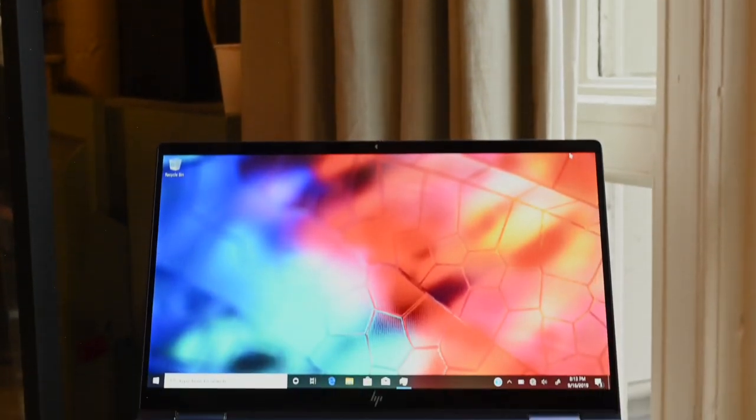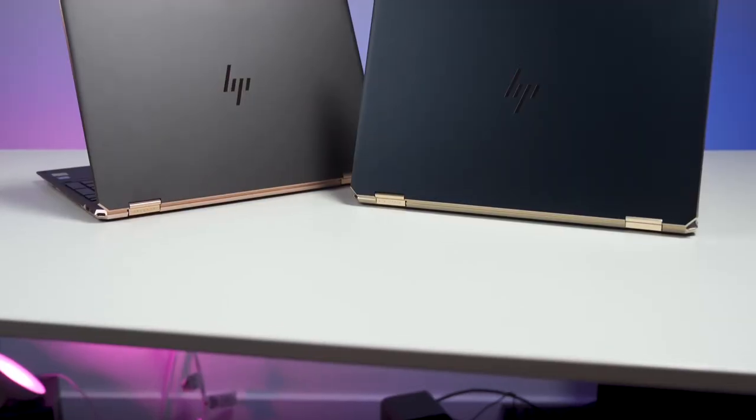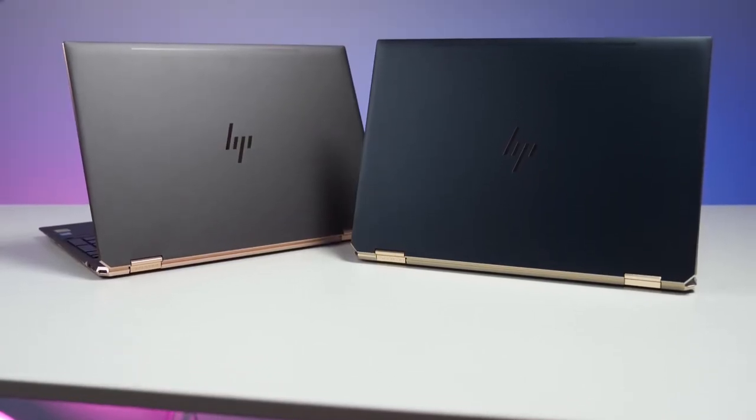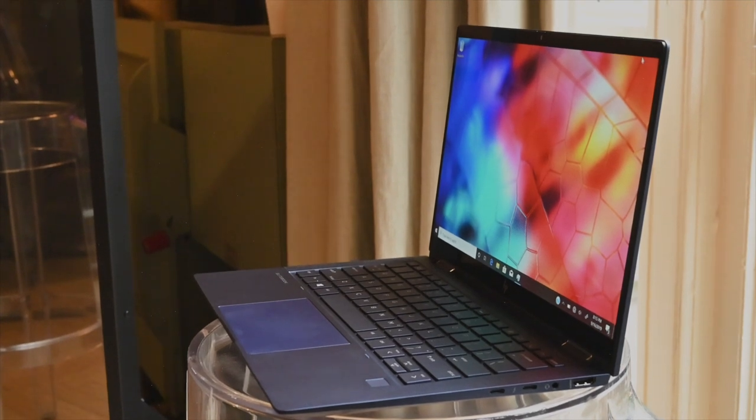Imagine for a second if HP ever combined its business-focused EliteBook series with the chic design of its consumer Spectre laptops. The result would be this — the brand new Elite Dragonfly, and yes, that's its real name.